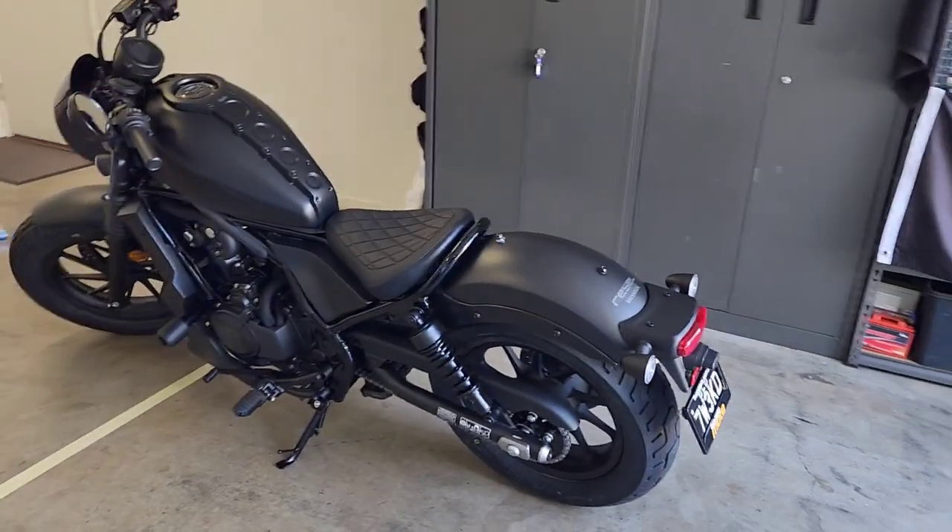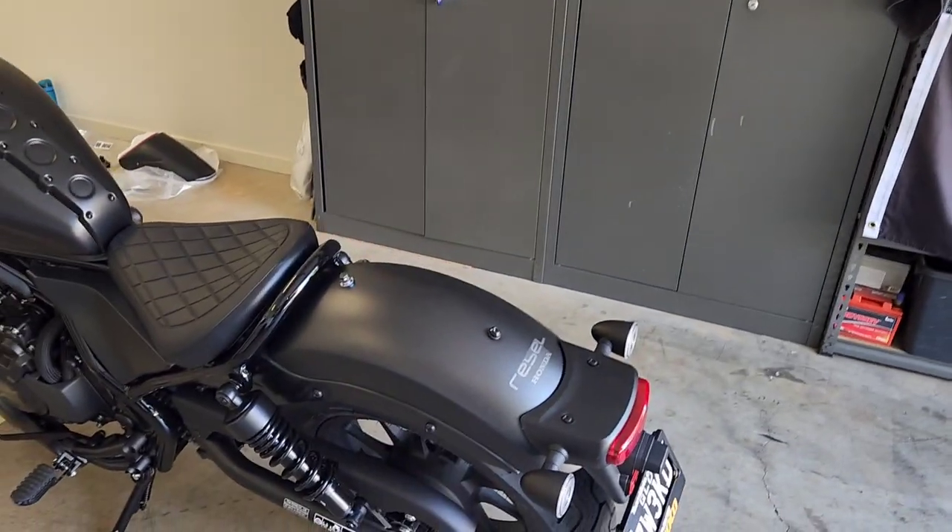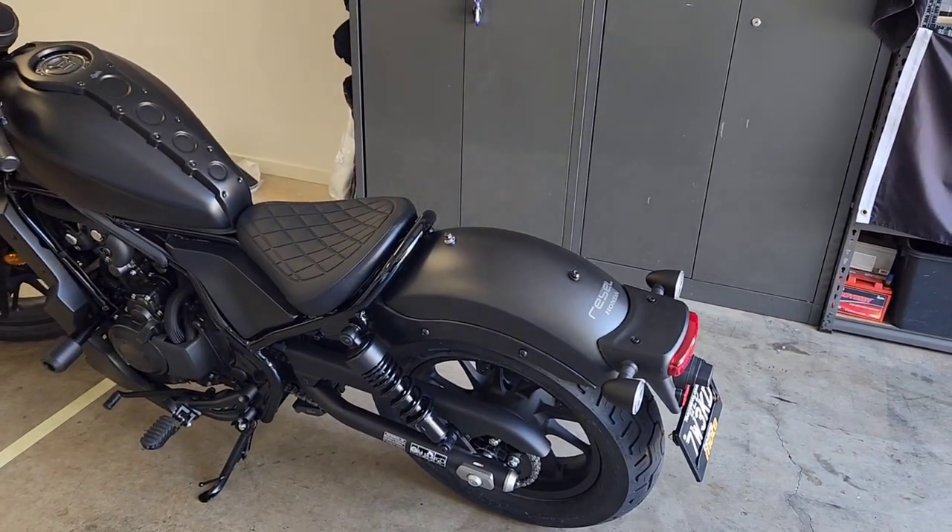Hi guys, you're back with Jazzy. Today we're going to look at the removal of the OEM fender on the Honda Rebel 500 Special Edition.